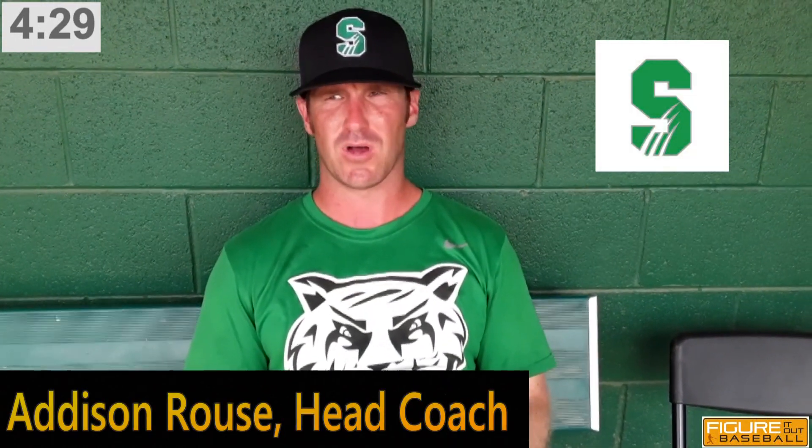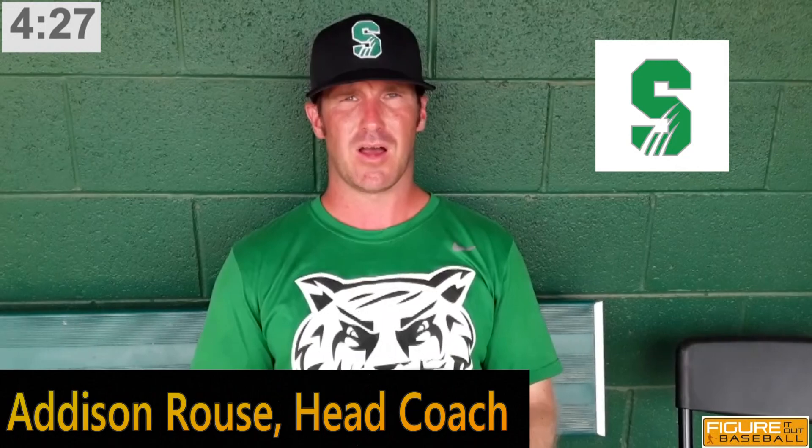Hey guys, Addison Rouse, head baseball coach at Salem University, here with Figure It Out Baseball. I'm going to talk to you a little bit about bunting and demonstrate our mechanics and how we bunt here at Salem.